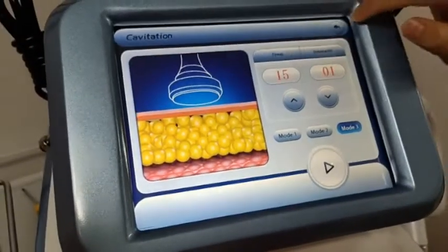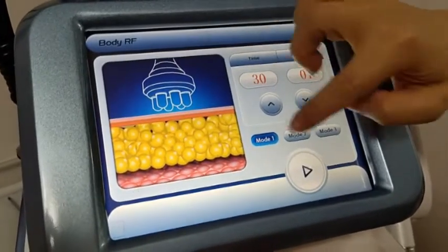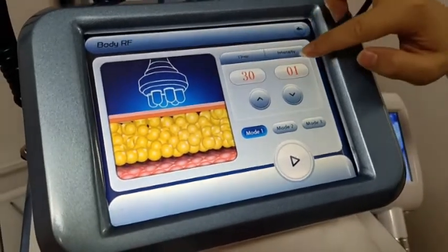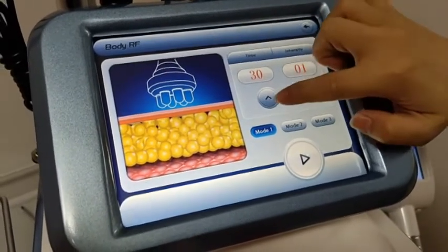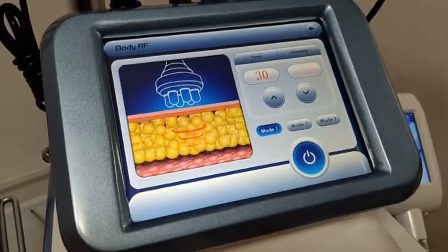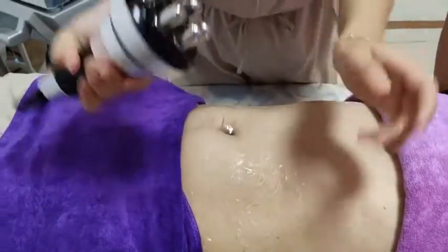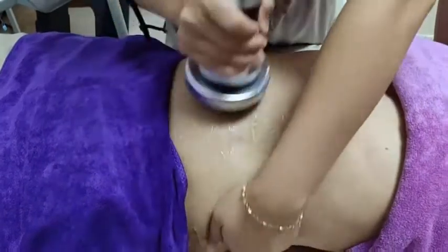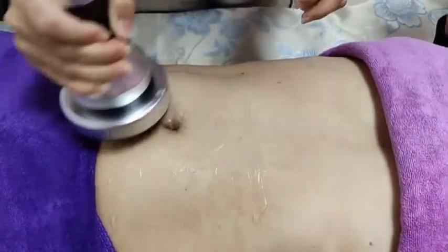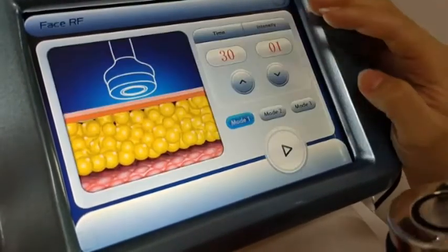Return to the next function — for RF, the parameter settings are the same as cavitation: model 1, model 2, model 3. The intensity for body RF is from 1 to 20, so start from 8. For body RF, make circular movements in the middle of the treatment area.